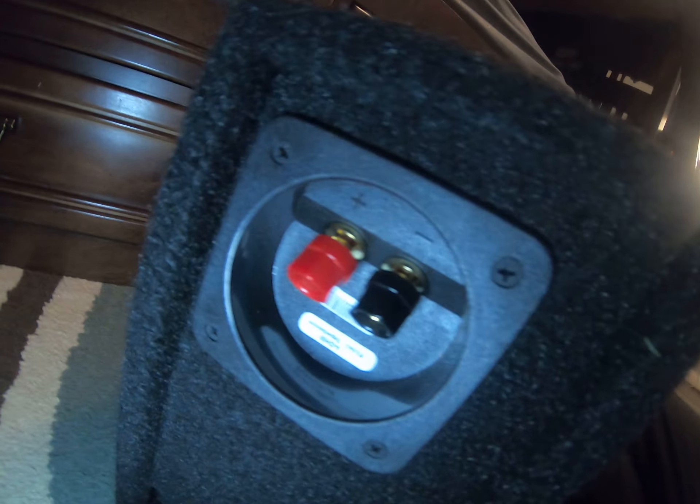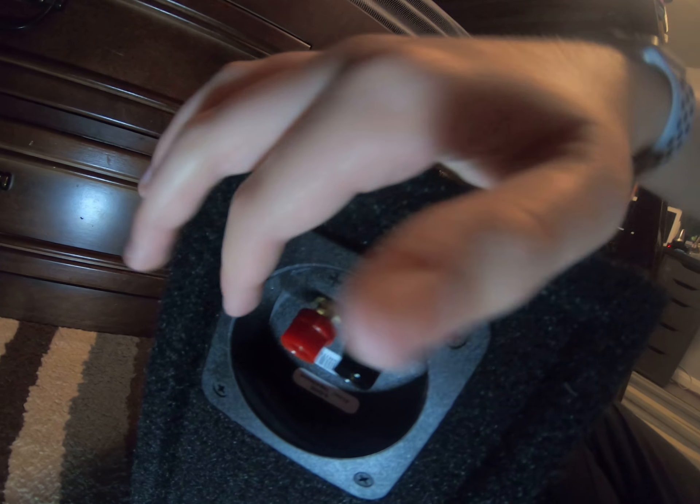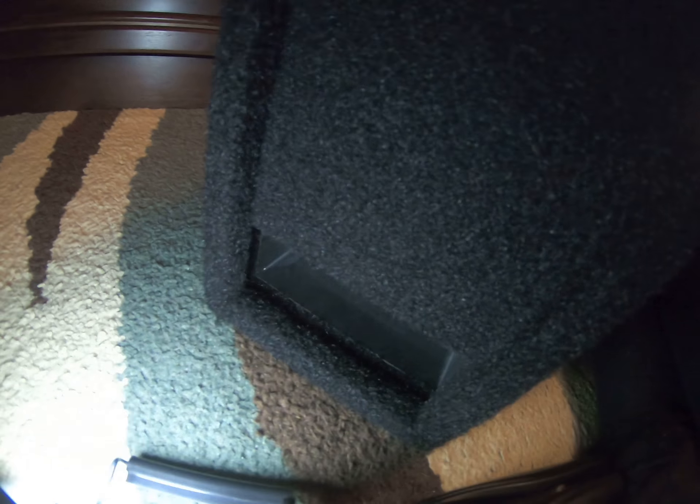They have all kinds of different boxes for their different speakers — they have some for their W7s. This is just twist terminals. The port is down here. Overall, this is the only JL Audio box I've ever had, but I really have had a lot of good luck with all of JL Audio's speaker boxes.